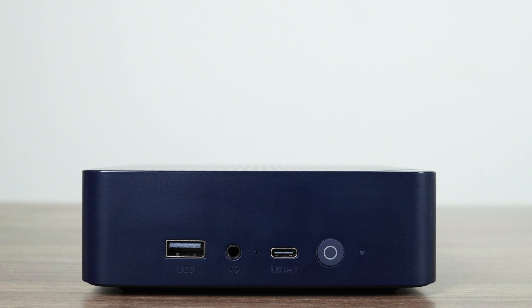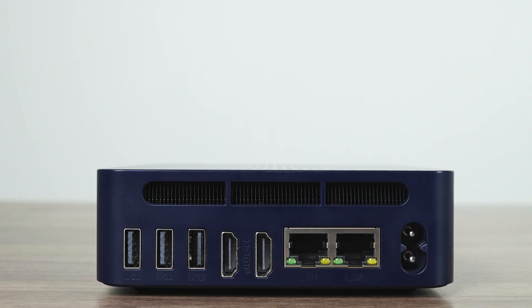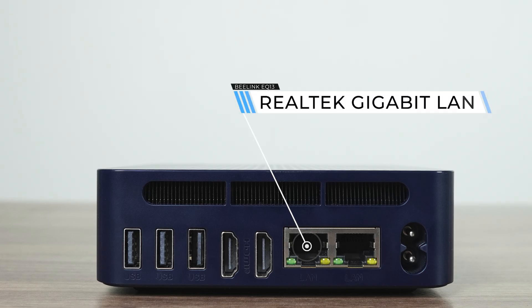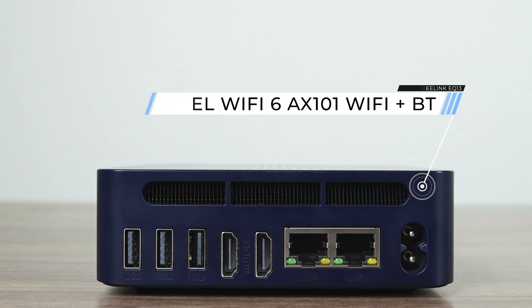Ports on this one are interesting. The front has USB Type-A and C, both 10 gigabit. Unfortunately, no USB power delivery or display output via USB-C — it's just a data port. The audio jack position in the middle is a bit odd. On the rear, we have vertical ports, with another two USB 3 10 gigabit, a USB 2, dual HDMI ports supporting a max of 4K 60Hz, dual Realtek gigabit LAN — a downgrade from the EQ12's dual 2.5 gigabit LAN — and Intel's Wi-Fi 6 AX101 chip for wireless.